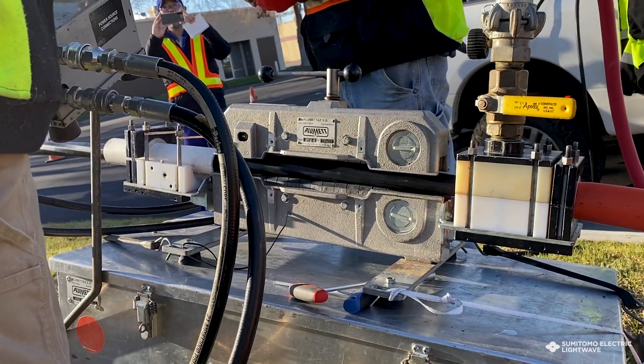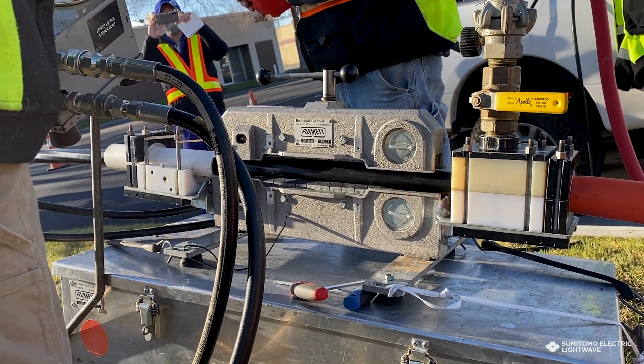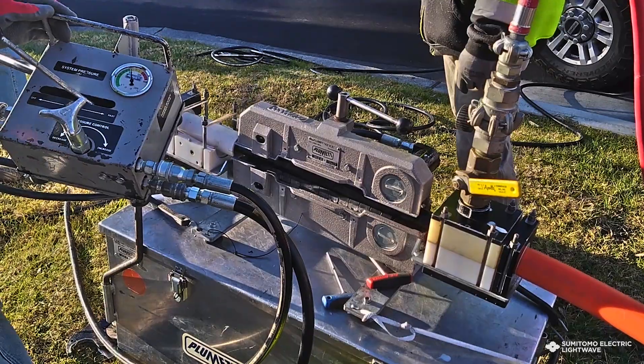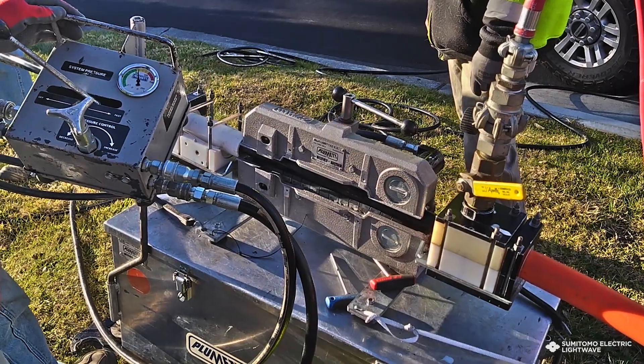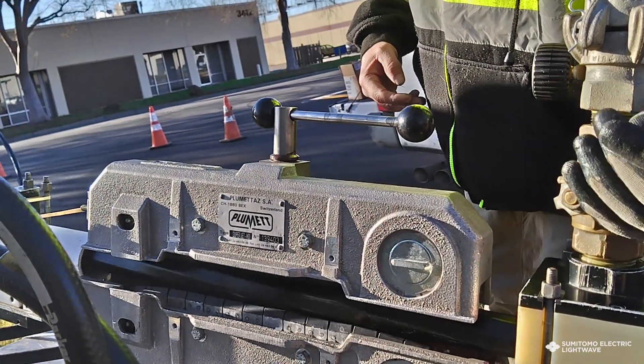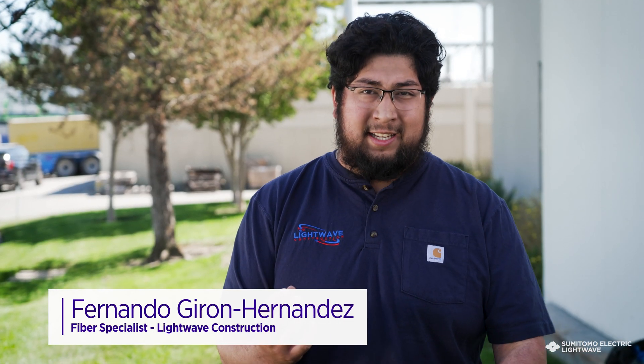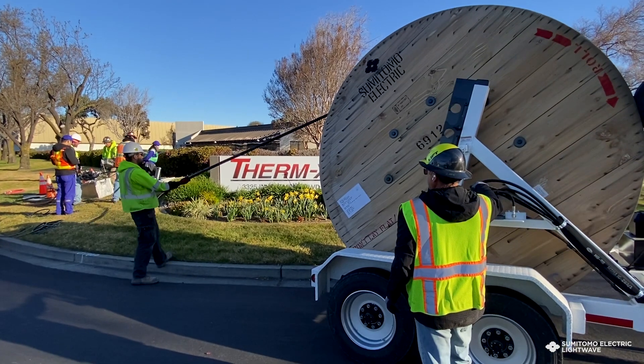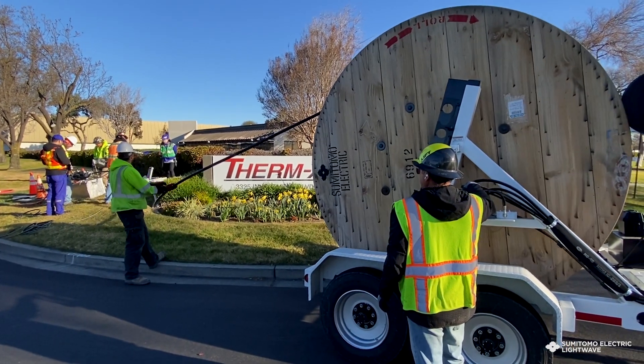We're a firm believer in using jetting and air blowing technology for placing cable. With the 6912, we thought at first we were going to hand pull it, but we have the machine that can actually do the job by blowing it. Blowing fiber uses an air compressor that pushes pressure into a micro duct connected to a two-inch duct inside a manhole, and with that pressure it's able to push the fiber all the way through.